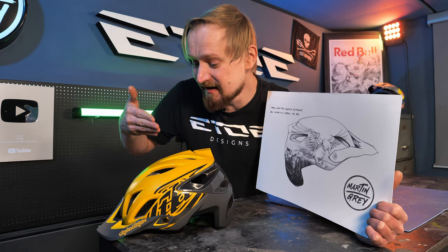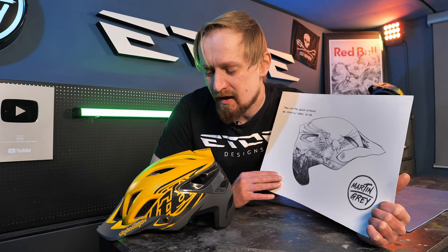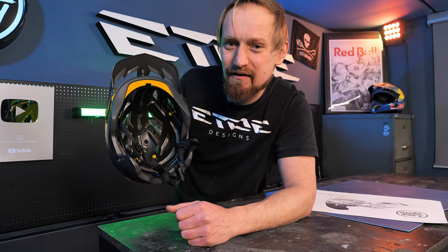But before we can start, we have to disassemble the helmet. And in this case, I'm a lucky guy, because the owner of the helmet is not a stingy jerk — he knows how to spend money. He bought a high-quality helmet, an A3 Troy Lee Designs, so I'm able to dismount the shield and also the straps and the MIPS inside the helmet.